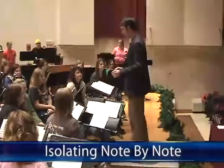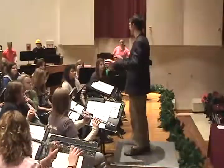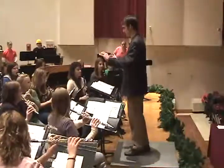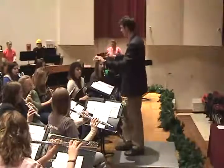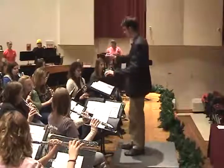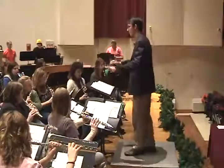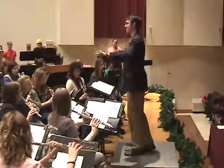Okay, if we could all go from measure 41 through measure 49. Good.